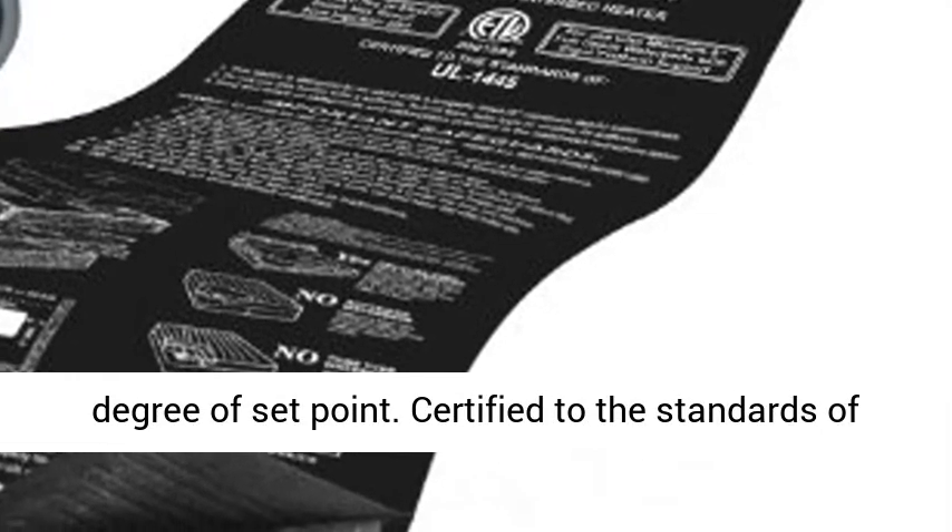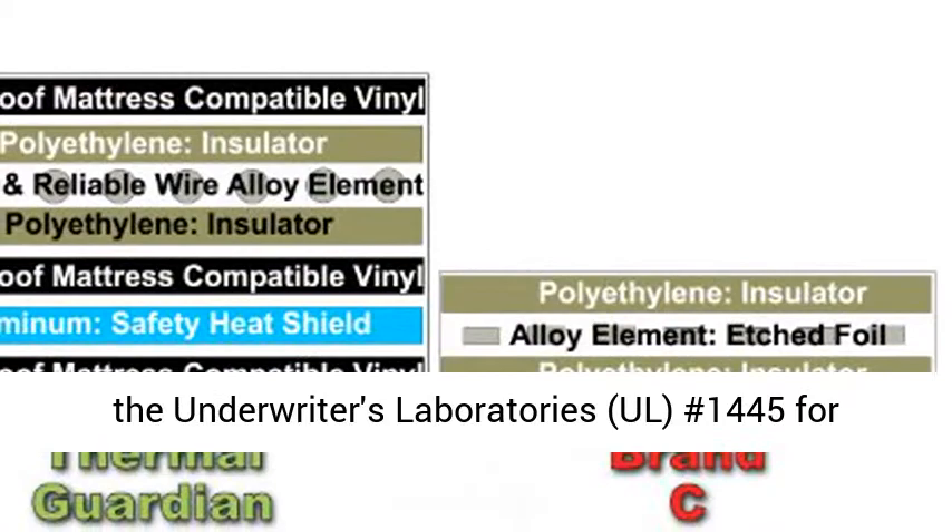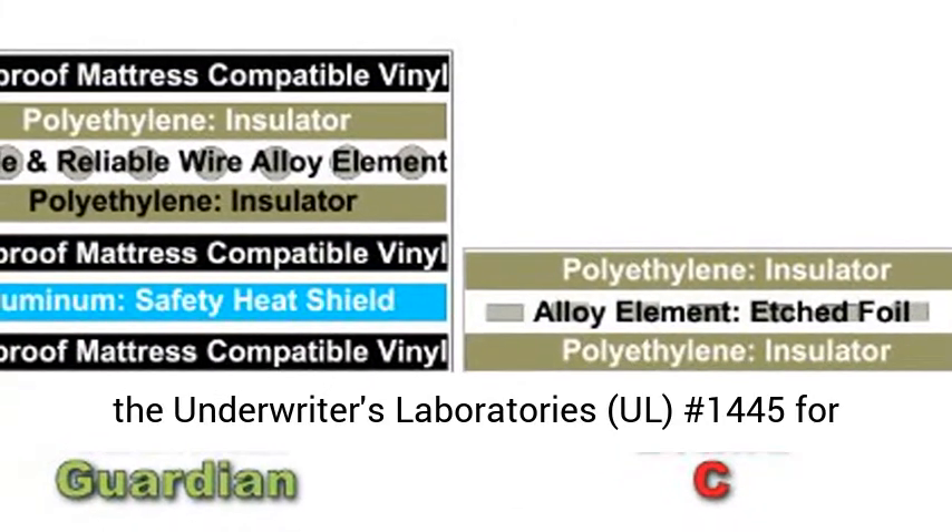Certified to the standards of the Underwriters Laboratories (UL) number 1445 for waterbed heaters.